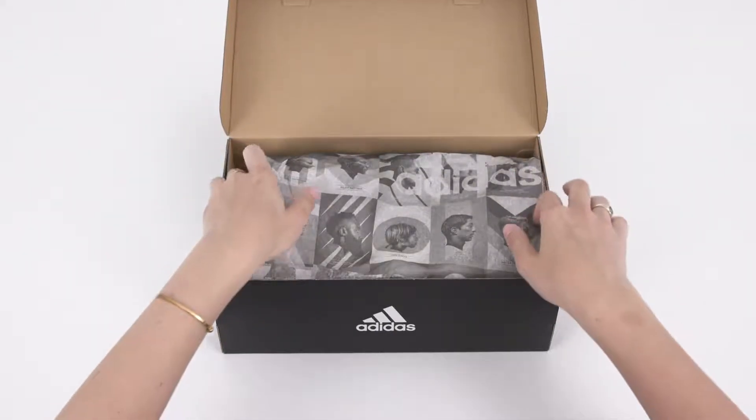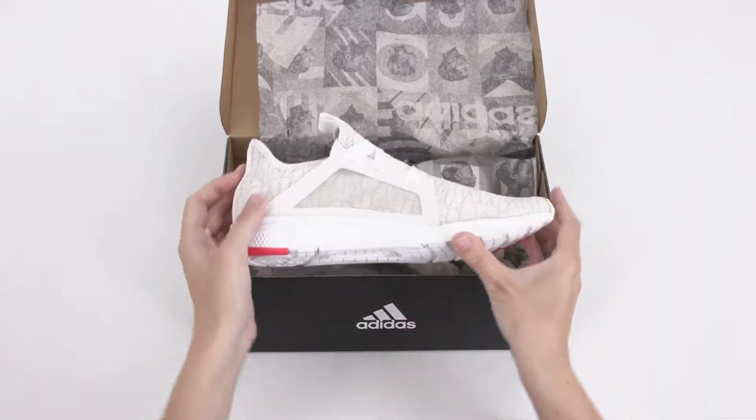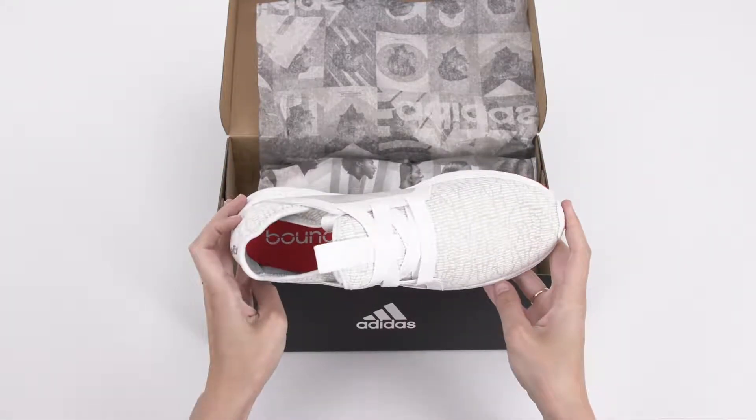The best of sleek style and athletic design, the Adidas Edge Luxe is made for peak performance. Here are three features that could help this sneaker take your workout to the next level.